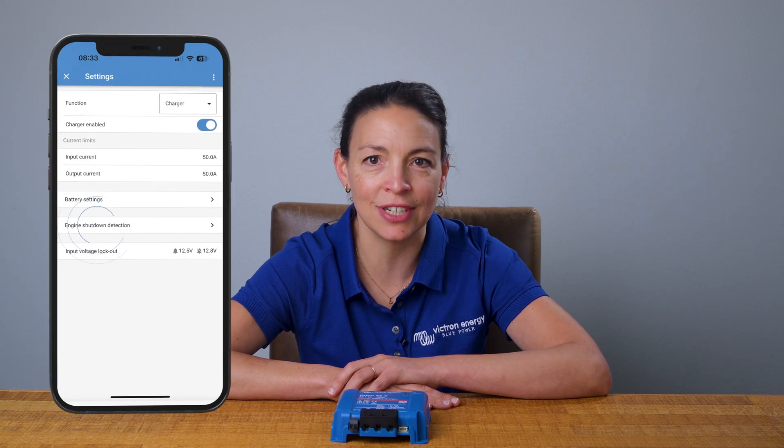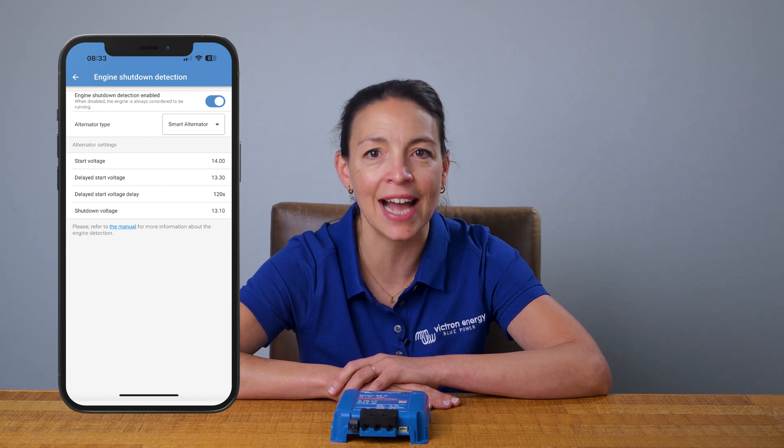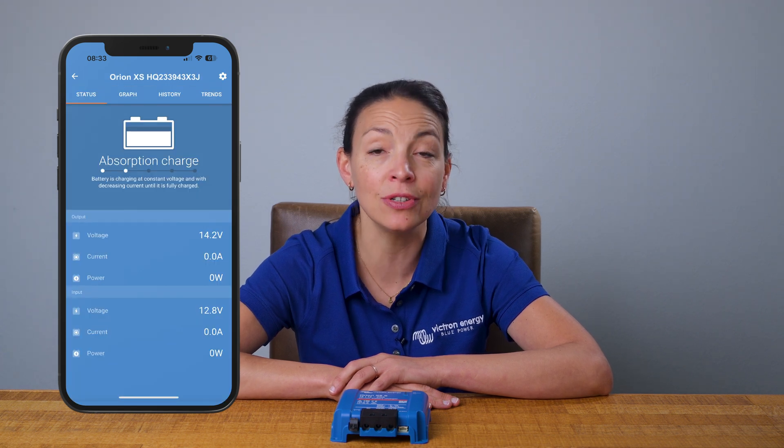One of its advanced features is the engine shutdown detection, which prevents the starter battery from being accidentally depleted when the alternator is not running. The Orion XS also has IP65 protection, making it suitable for tough environments. Additionally, it can be paralleled to increase output current if necessary.